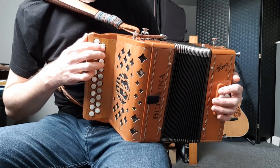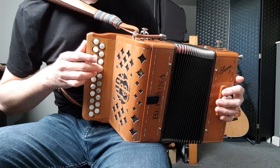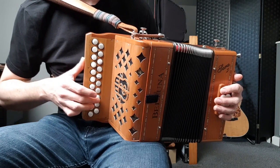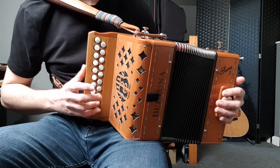So that's the scale all the way up from the bottom: A, B, D — move to the next button — E, F sharp, G — overlap, same button — A, B, D — overlap, same button — E, F sharp, G — and starting on the next button, just use your top two fingers, A and B.